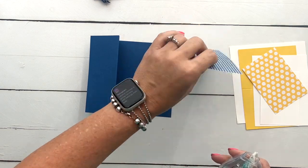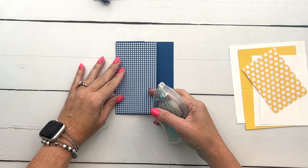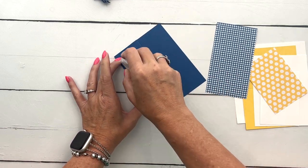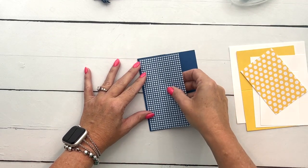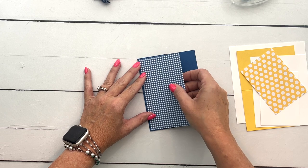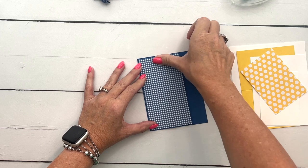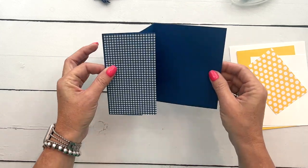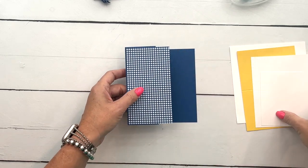This is our new Glorious Gingham Designer Series Paper and I can never decide which side I like best. Since we used this side on the last one, let's use the flip side on this one just so we can see it's cute no matter which side we use. This is a three by five-and-three-eighths inch piece of DSP. These measurements are on a free PDF over on my blog, so make sure you go over there and print it off so you don't have to write all these down.